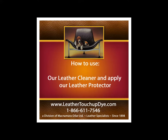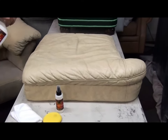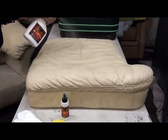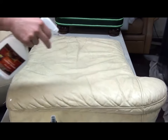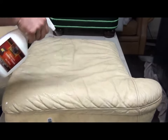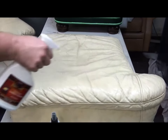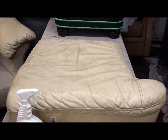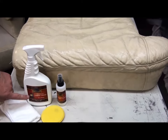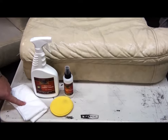How to use our leather cleaner and apply our leather protector. We're going to spray a soiled leather cushion. This is our leather cleaner, our leather protector, the application sponge for the protector, and the leather cleaning cloth.